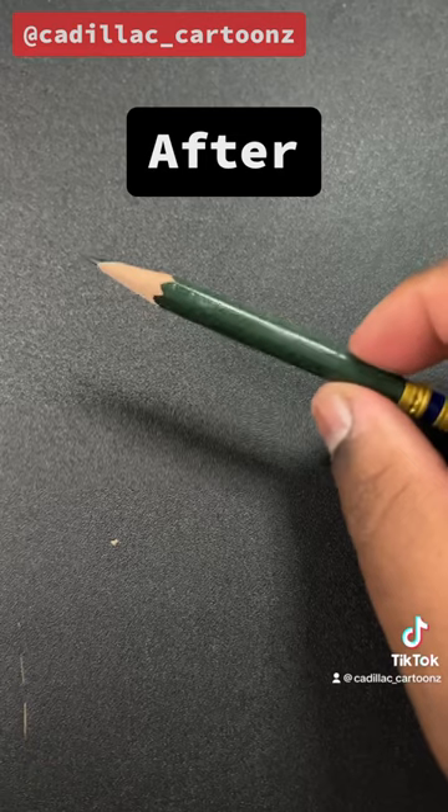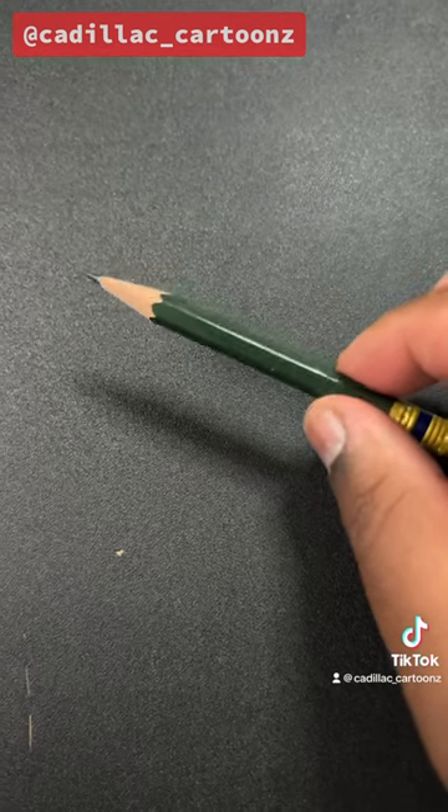Oh word, it stopped on its own. So this is what my green pencil looks like afterwards, and to me it's pretty sharp.